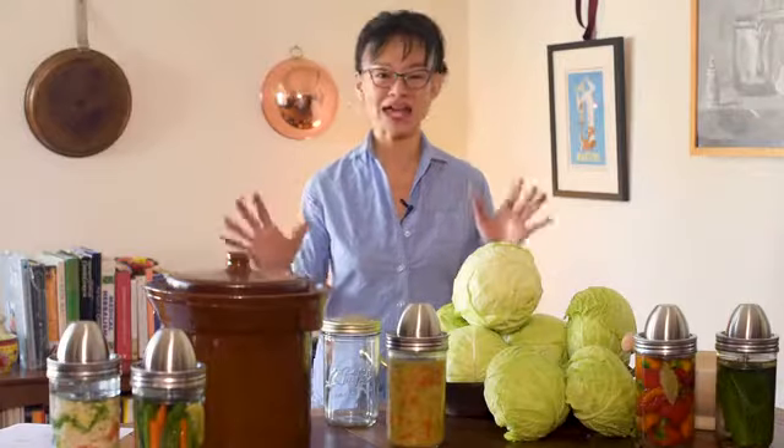Hi, my name is Karen. I am a chef, a nutritionist, and a passionate fermenter, and I love to make sauerkraut.